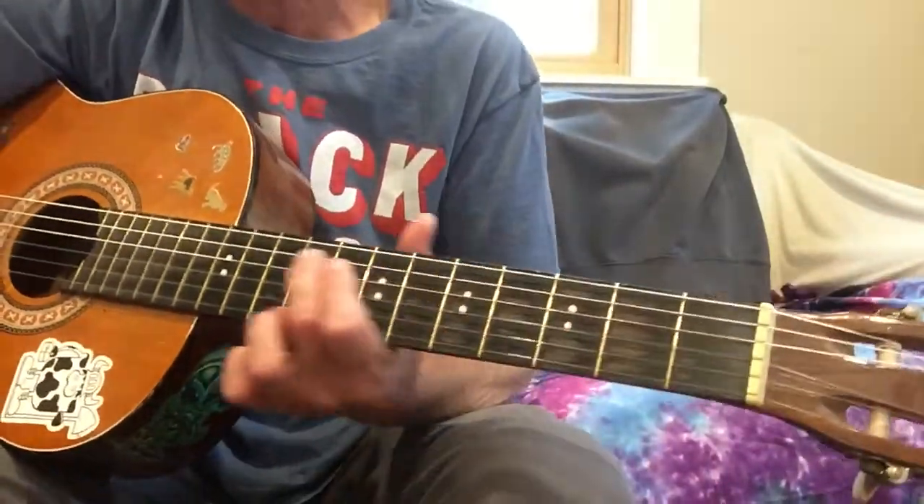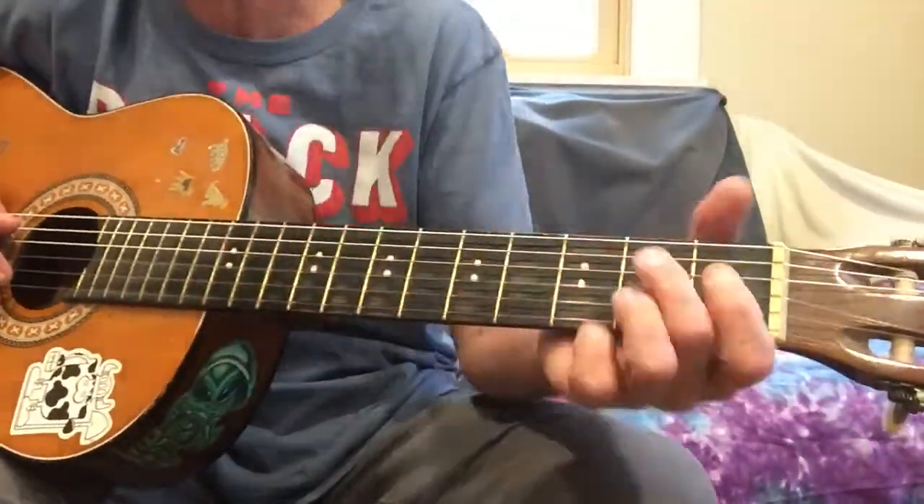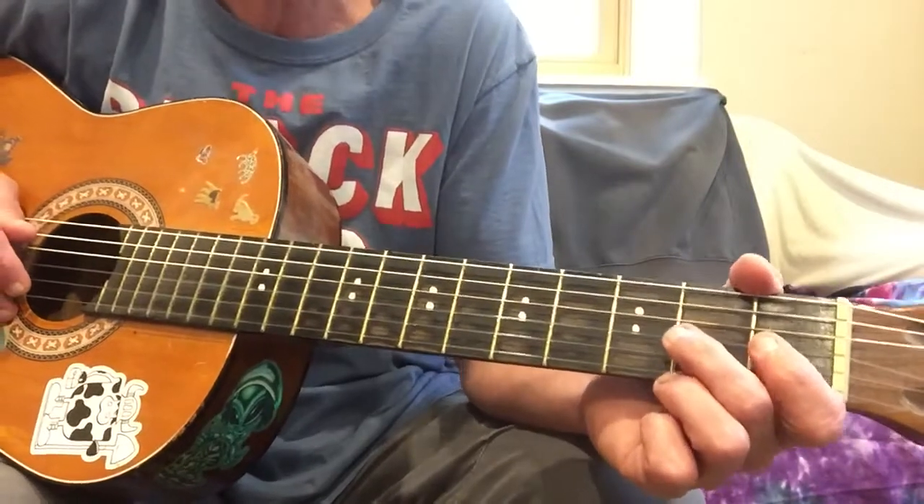Howdy folks, how's it going? Thought today I'd do a lesson for Loving Cup by the Rolling Stones. I kind of always liked that song, and we're going to do that one today.